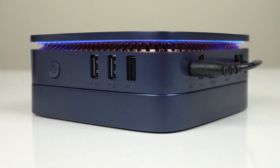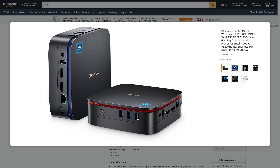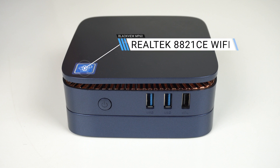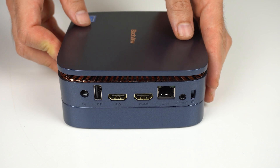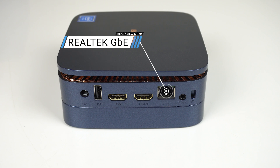The Blackview MP60 is a decent looking budget mini PC, which is mostly made out of plastic. I think I'd prefer the black over the blue, but the LED at the top is not a bad touch. Like most of the budget minis, it has a basic set of ports with dual USB 3 5 gigabit and a USB 2 on the front. On the side is another USB 2 port, dual HDMI supporting a pair of 4K60 monitors, gigabit ethernet, and a dual-purpose audio jack for speaker output or microphone input. Wi-Fi and Bluetooth are included.